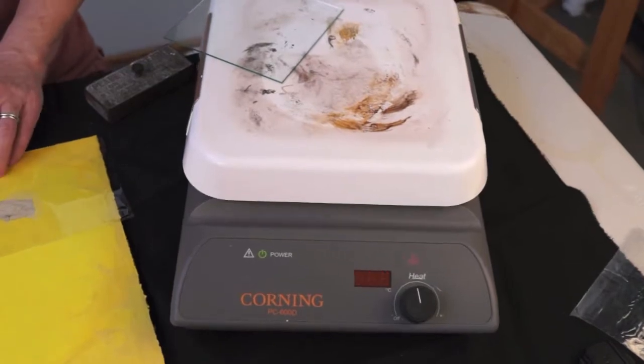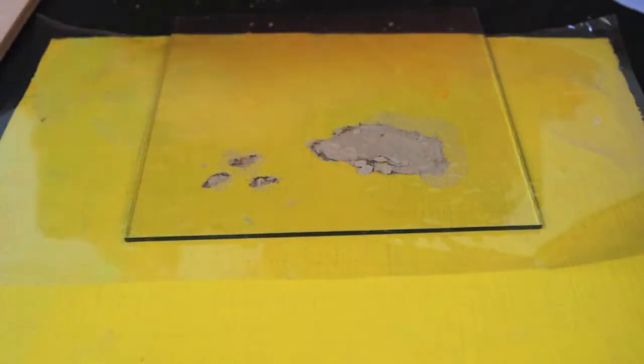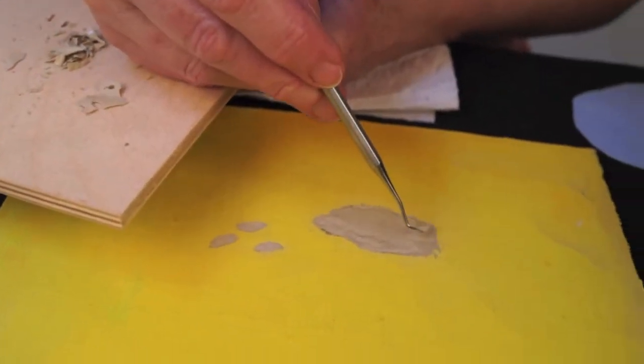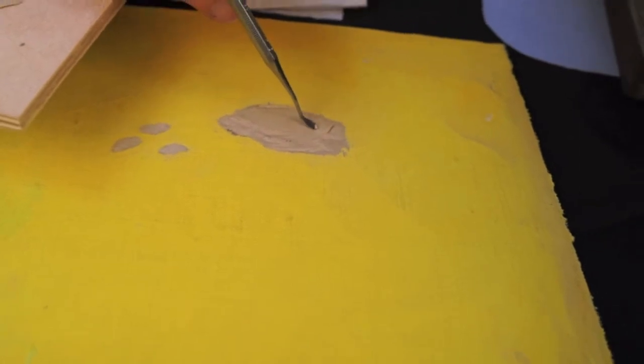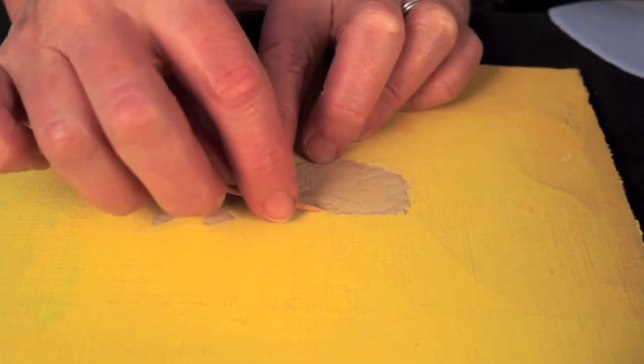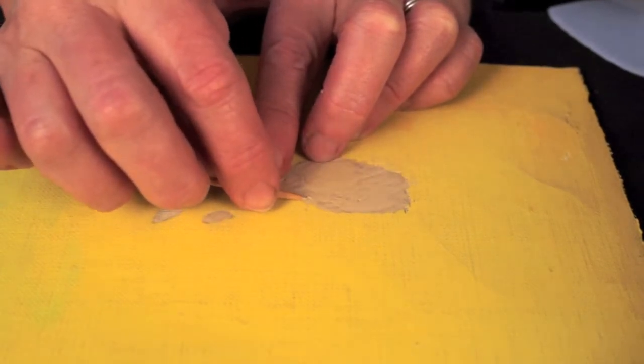Heat a small piece of glass on a hot plate. Place a piece of the release paper on top of the fill. Add the sheet of hot glass, then weight that, and allow it to cool almost completely before removing and inspecting. Repeat this process until the fill is completely filled and totally flat in plane with the painting's surface. Tidy up the edges using the sharpened bamboo skewer.